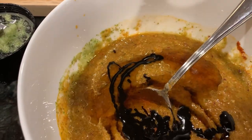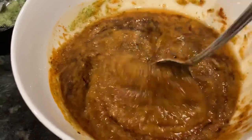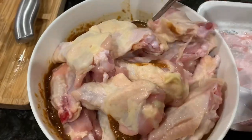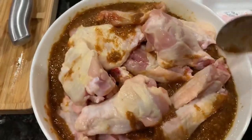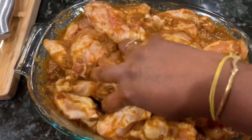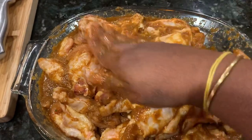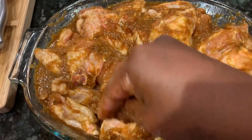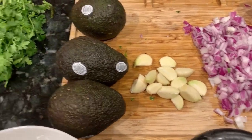Give it another mix with a spoon so it binds evenly. Now let's add the chicken. This bowl isn't big enough, so I'll transfer it into a bigger vessel. Mix the chicken wings around so the masala coats them evenly, making sure the paste gets on top of every piece so it can soak in. Let's leave this for at least an hour — the longer the better. Now let's start making the guacamole.